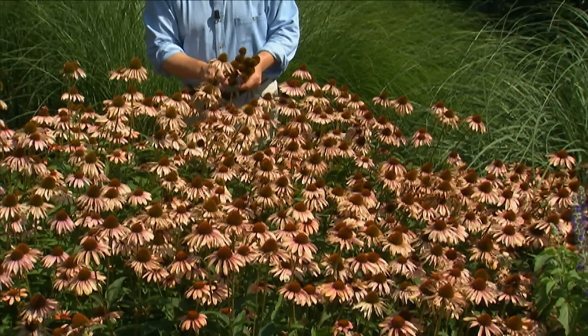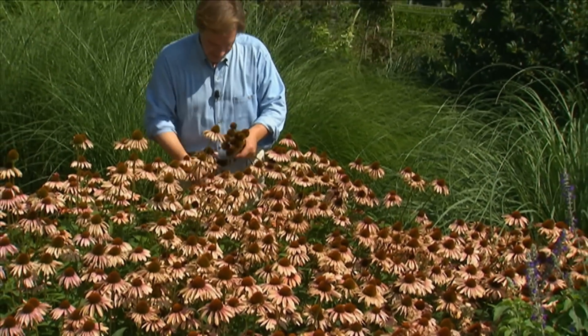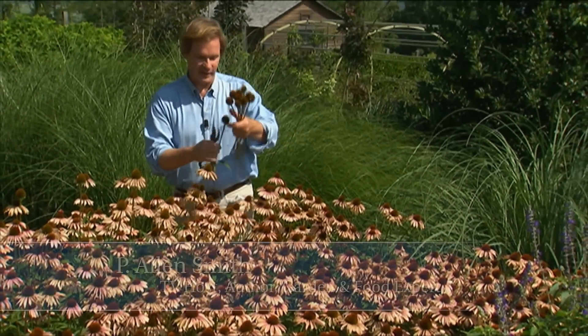If you know me, you know I'm always looking for ways to bring a touch of nature inside — blurring those lines between inside and out.